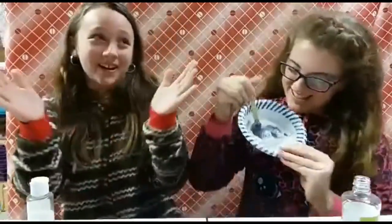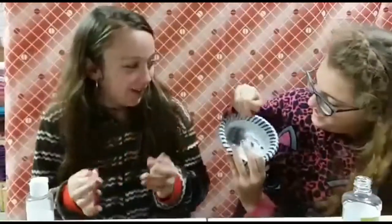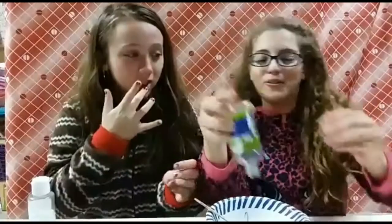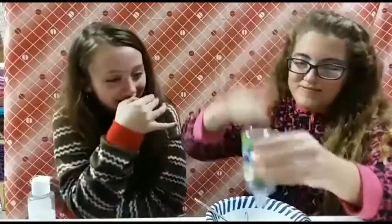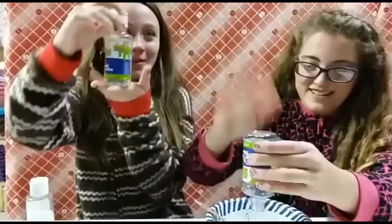Look guys — no one's ever made a better slime, never! We're gonna try some more glue. It's coming down. I see it, it's coming down — oh my god, I would like to ask permission to use some out of this bottle.